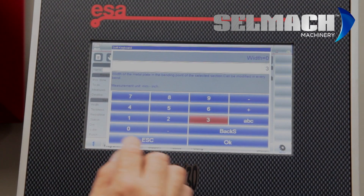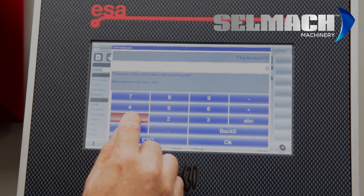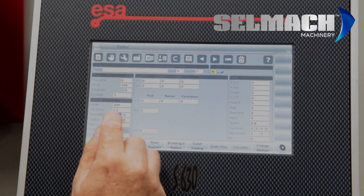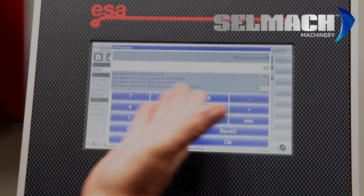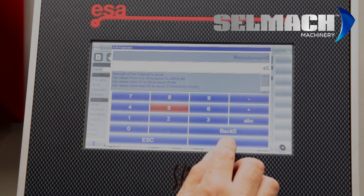The width of the job: 300mm. The thickness of the material to be folded: 1.2. The resistance of the material — mild steel: 45. If you forget, it does tell you on the screen: stainless, mild, and aluminium.